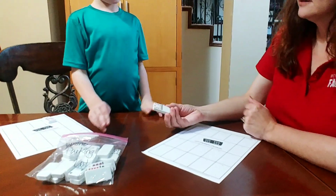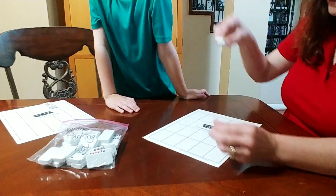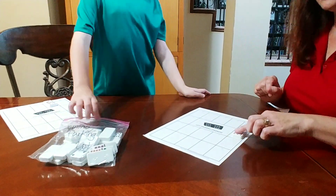Now my turn. Four, eight, nine, ten. I am putting this in the ten spot because it's ten plus zero.